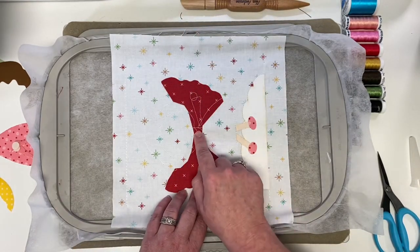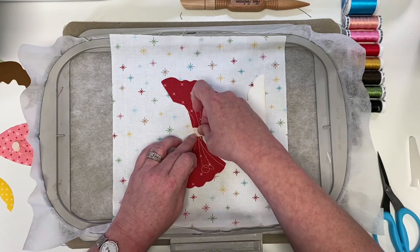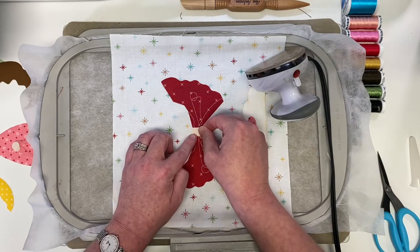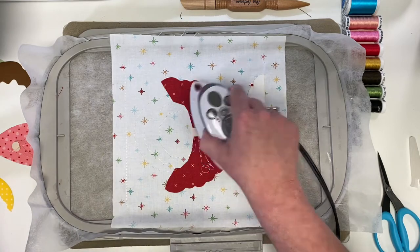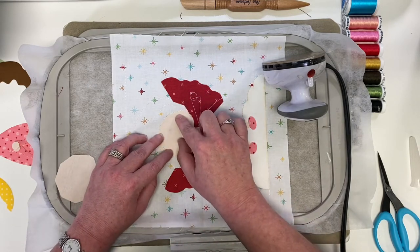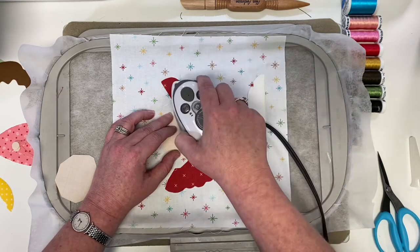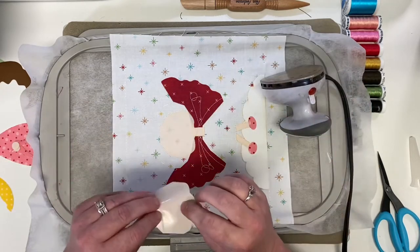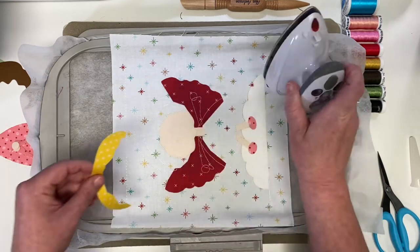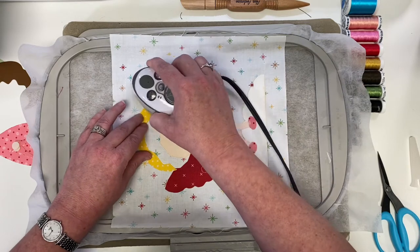Now jumping to seven through nine: seven is her neck, eight is her face, and nine is her halo. Again you have two of each peach piece for the double lining. When placing her face, pay the most attention to the curvy area — that's what shows the most. It's a perfect fit piece but that's where I focus. For the halo, it's a long piece so work your way around getting it lined up, then start at one end and iron to the other.